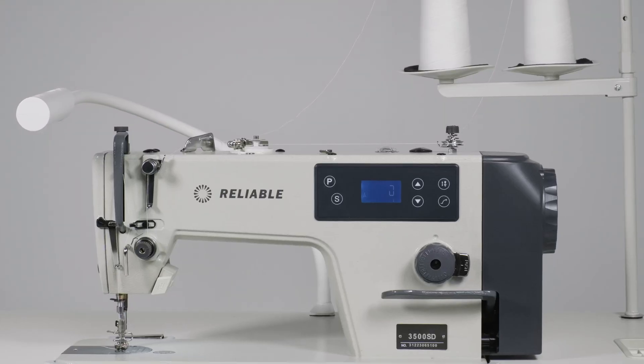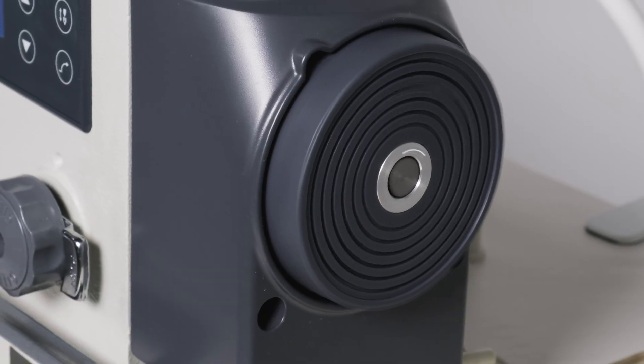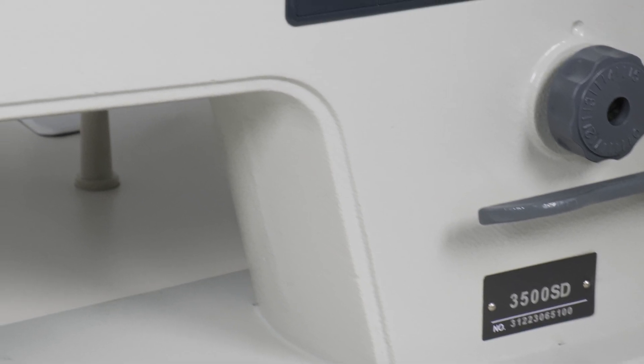We've been producing sewing machines for over 40 years. Power, efficiency, technology and performance — the 3500SD is the whole package.